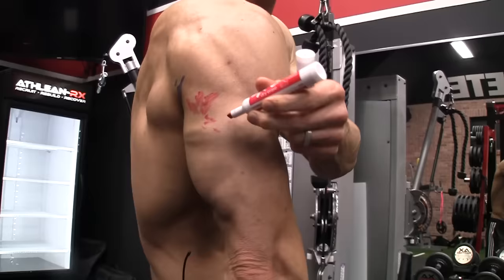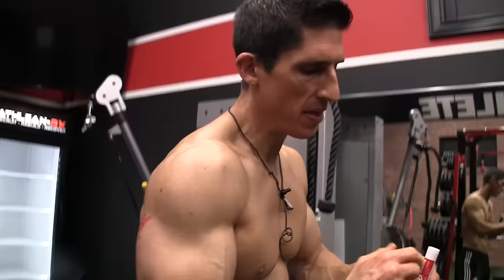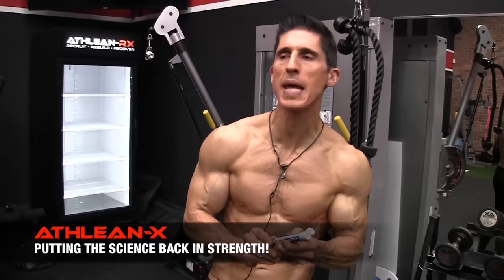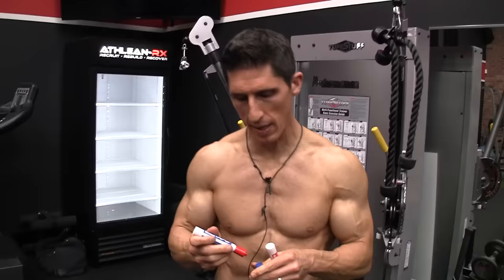It always starts with the anatomy, guys — in this series it's going to start with the muscle markers. If we understand the attachments we can pretty much determine what exercises we need to pick. We see with the triceps that the medial and lateral head attach on the humerus, while the long head has its own separate attachment up on the shoulder blade, meaning it crosses the shoulder joint. So we have to involve the shoulders in different positions to get the long head. We also have to consider which exercises allow us to overload and apply good eccentric stress, because these are the things we know we can apply to make a muscle grow.